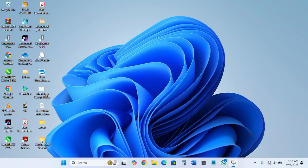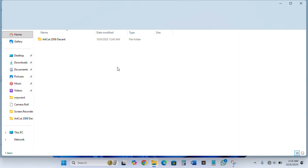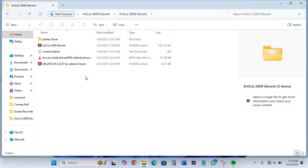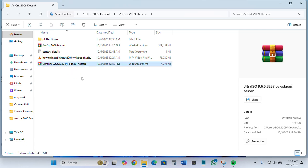Now we will open the software folder. As you can see, we have different files in the software folder. We are going to see the plotter drivers, the art code itself, and the video on how to do the installation, and the Ultra ISO software. We are going to install this Ultra ISO software first, so that we will be able to extract the first CD.